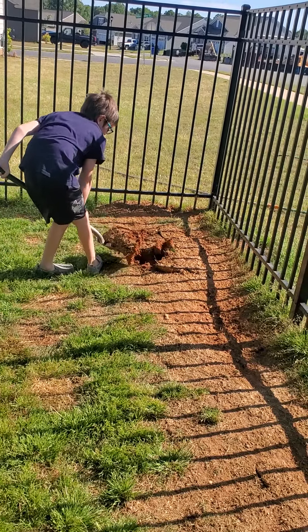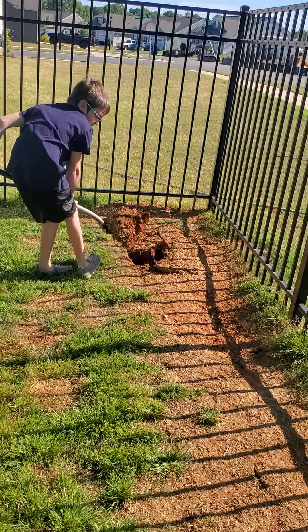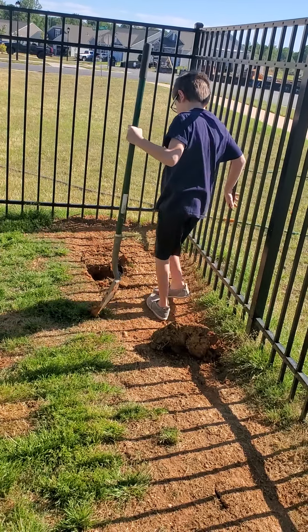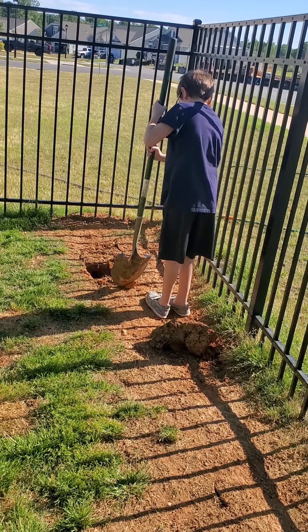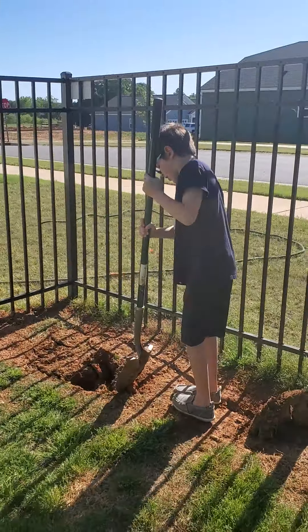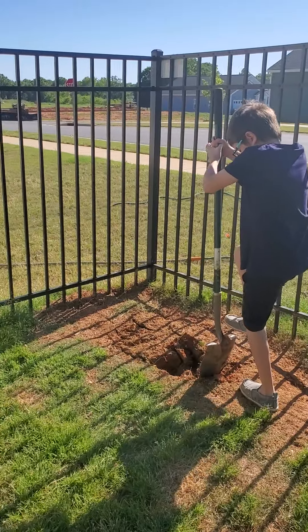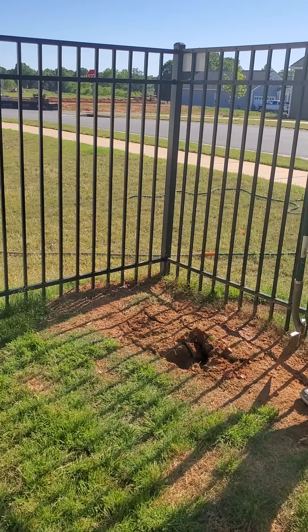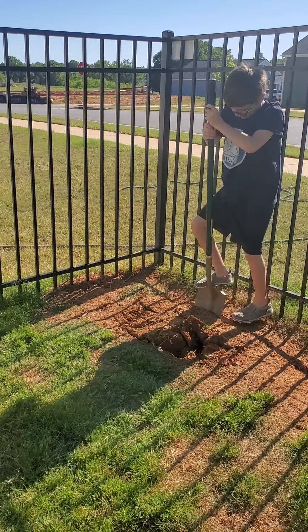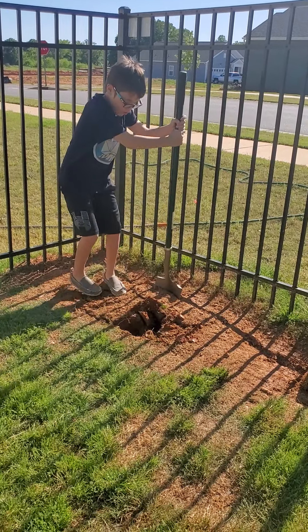I dug up a skeet. That was cool. The dirt is a much different color than the ground. This is the smaller part by the height.